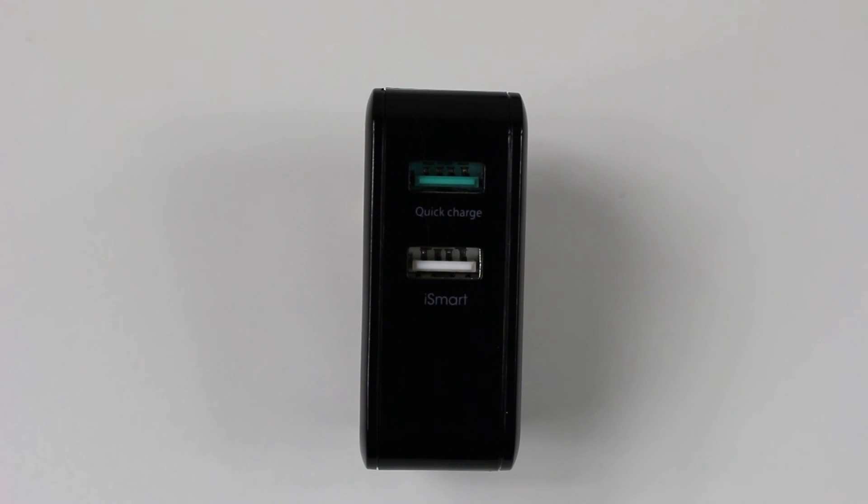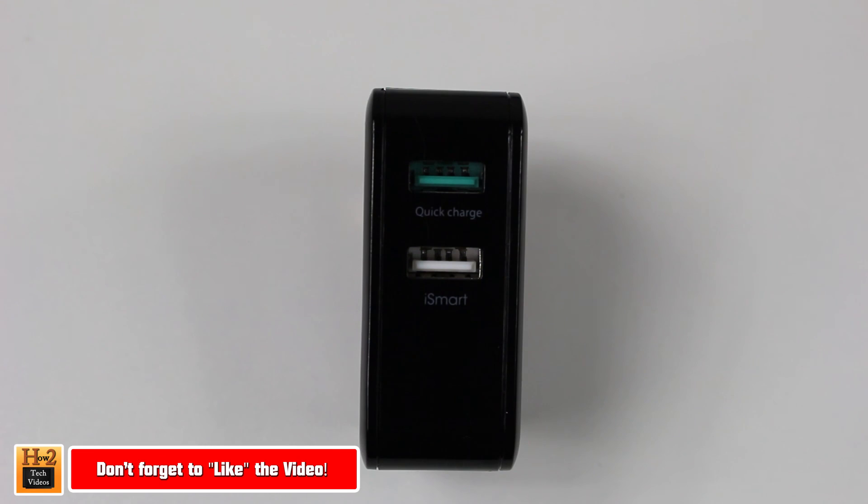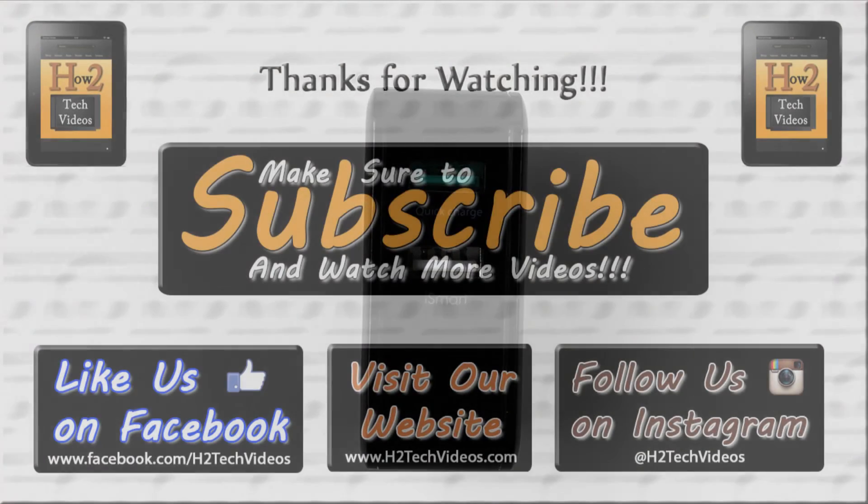So anyway guys, you've heard the spiel, you've got my piece. Go out there and check it out. Make sure you like, favorite and share the video. Thanks for watching, have a good one.